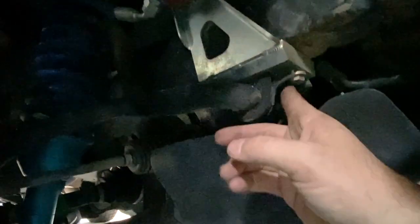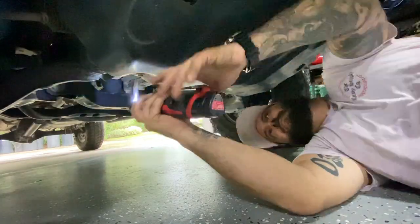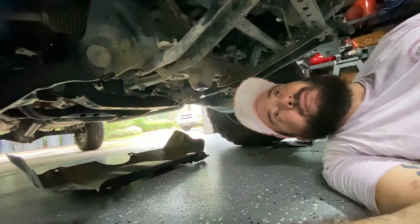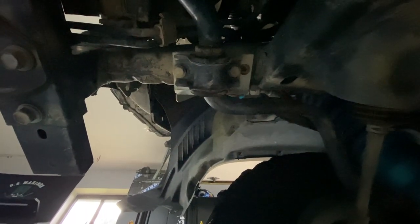What I want to do right now is get into the sway bar bolt so I can mock up the bracket. But in order to do that I gotta pop the skid plate up so I can get into that back bolt — just makes it a lot easier. Now we got those off, we have access to the sway bar bolts right there, so we're gonna pop those off.